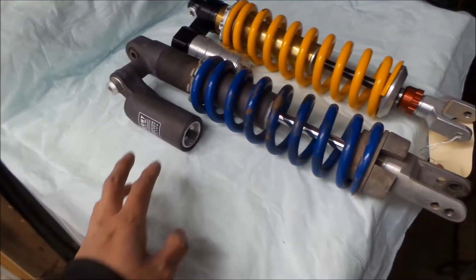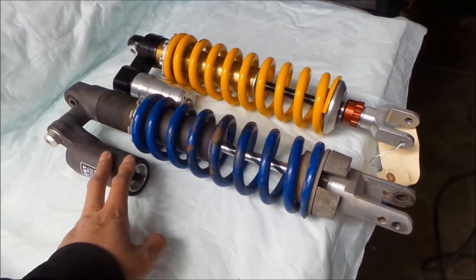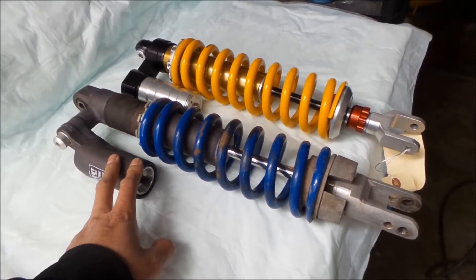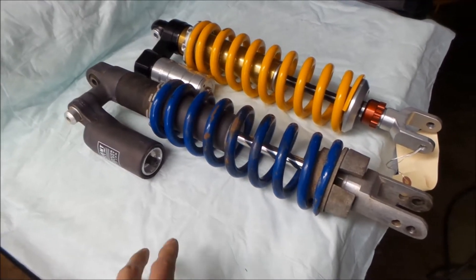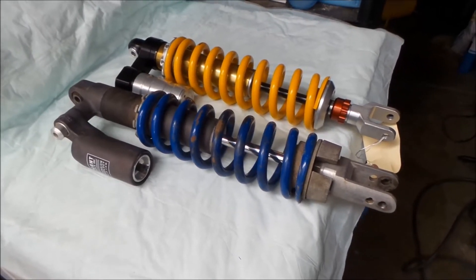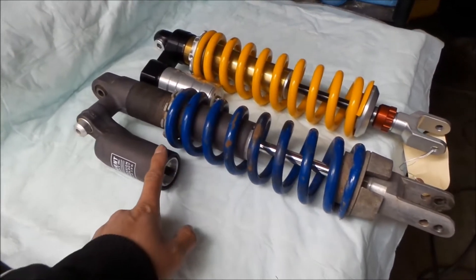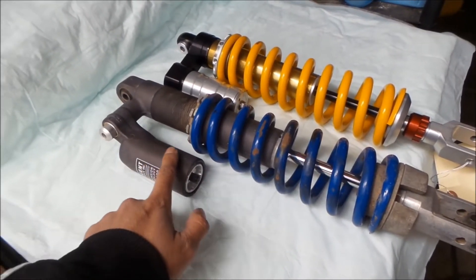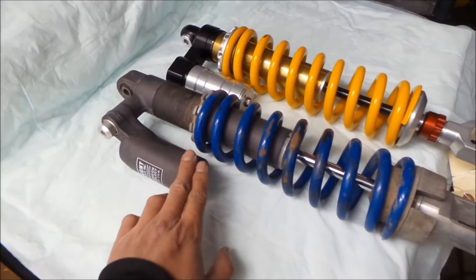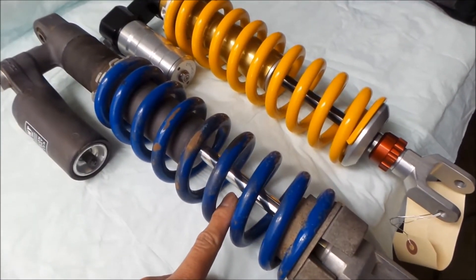So this is the stock rebuilt shock. It's sprung for — I told them to valve it for like a 275-pound rider with gear. And let's see here.